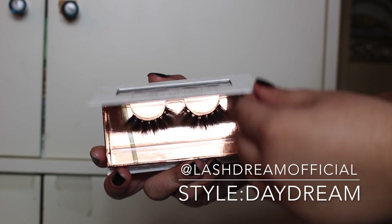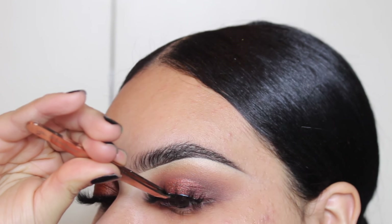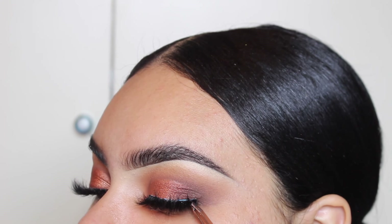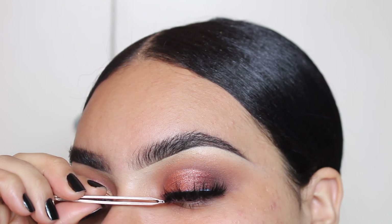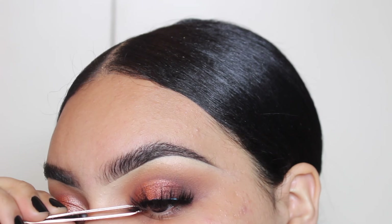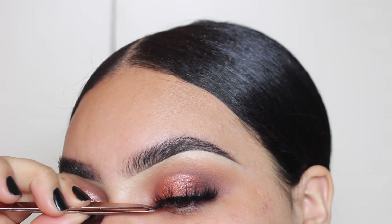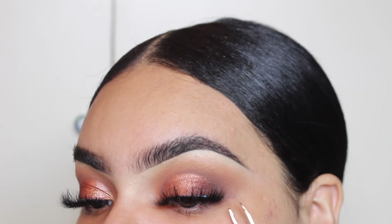Going in with one of my favorite eyelash companies of all time, which is Last Dream. I'm going in with the style Daydream — you guys can use my code KARDASH to get money off. Their lashes are absolutely amazing, they last me so long, and they look so fabulous. I literally feel like a diva every time I wear their lashes. I'm going in with the lash and using a tweezer to squeeze the inner corner and outer corner and make sure they're really put in there because we're not trying to have them fly off today.